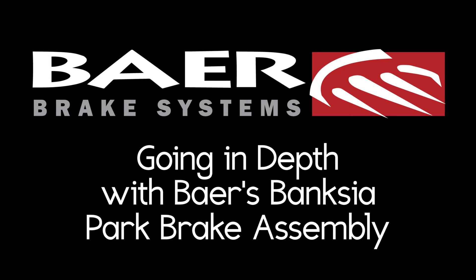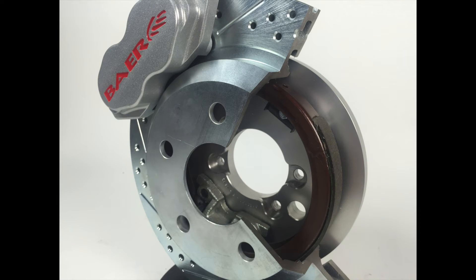Hey, what's up guys? It's Nick from Bear Brakes. Today I'm going to talk to you about the Bear Banksia Park Brake and we're going to compare it to the traditional drum and hat model. The Banksia Park Brake is regarded as one of the most advanced developments in car braking systems and its high performance capabilities made it an essential component of Bear's rear brake systems.